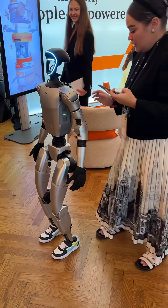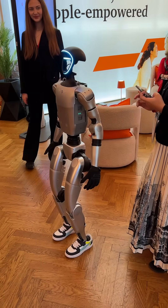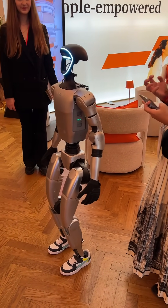Oh, heavy! It's 60 kilos. Yes, it's heavy as heck. Yeah, it's crazy heavy.